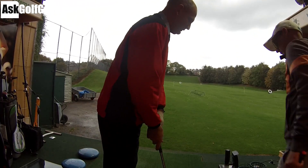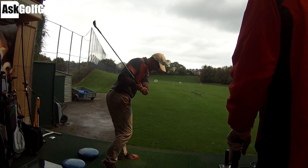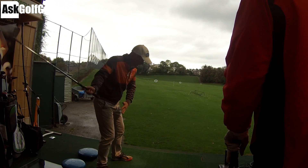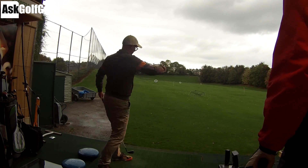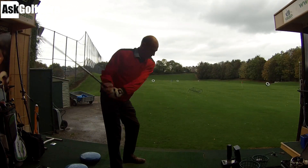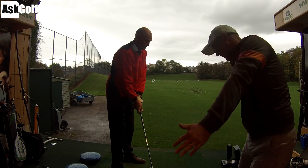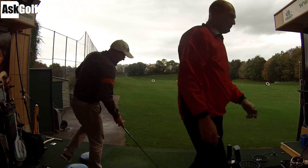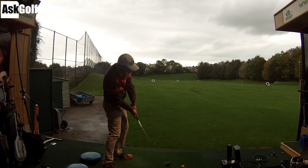I want you to feel that as you come into the ball you're so much more side on, going upwards. I've been there before. And quite slowly — don't throw them so much. Feel like you're throwing your arms more ahead of your hips. You're quite keen to try and drive your hips, spin them. I want you to feel almost that you're swinging your arms ahead of your hips.